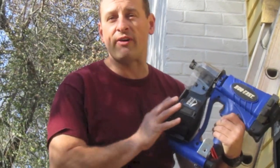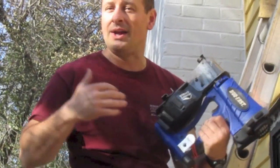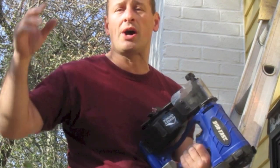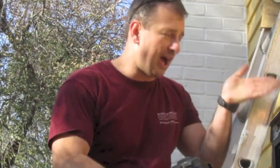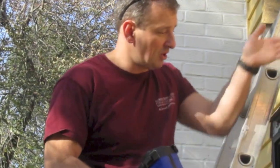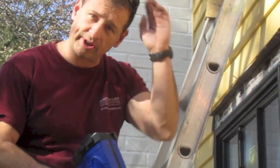Hey, Rob Robillard from McConkieCarpenter.com. I'm using the DuoFest Cordless Roofing Nailer. It's a great roofing nailer for small jobs and repair work and hard to reach places, but as a carpenter, I use it for installing windows when we're nailing off the flanges with roofing nails. Check it out.